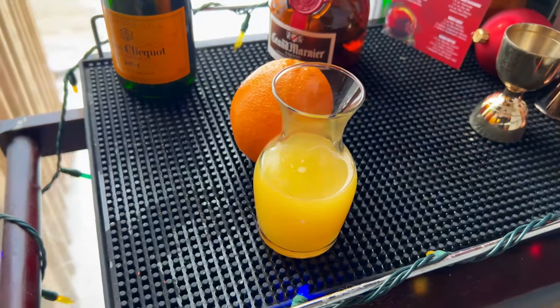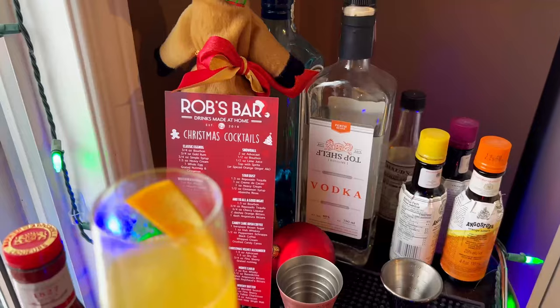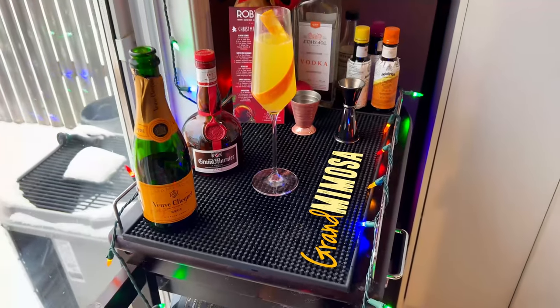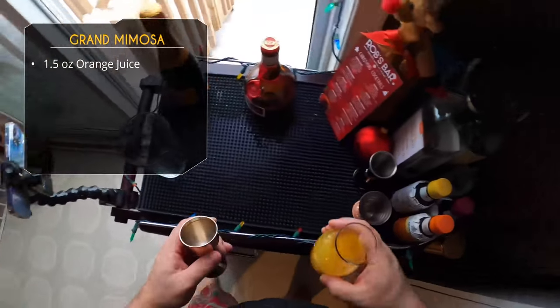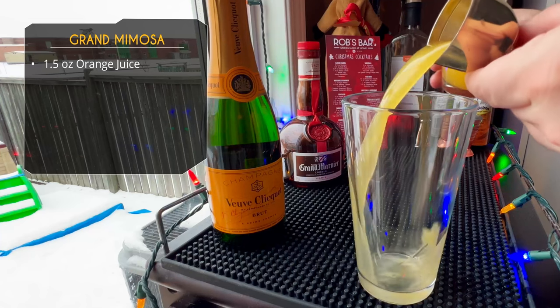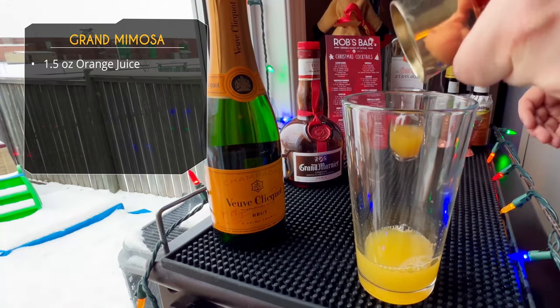We're starting with a twist on a mimosa. We're going to use some fresh orange juice but also some Grand Marnier — this is a Grand Mimosa, because why not. We're starting with some freshly squeezed orange juice, doing an ounce and a half. Most people are probably familiar with a standard mimosa: just sparkling wine and orange juice, and you don't really measure anything.